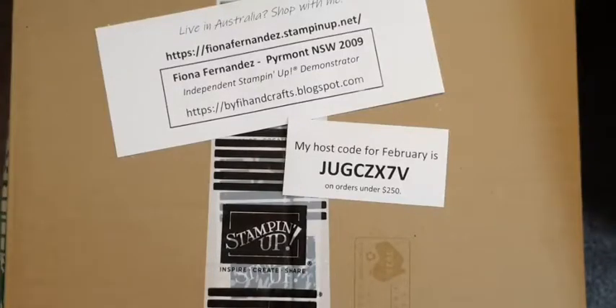Good morning everyone. Sunday the 6th of February — February already! It's Fiona Fernandes from YP Handcrafts here and I'm an independent Stampin' Up demonstrator, and I'm just doing an unboxing from my little box that I got this week.